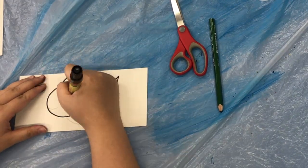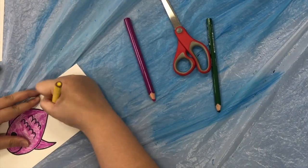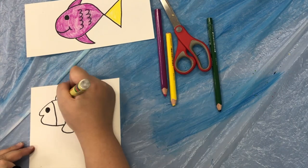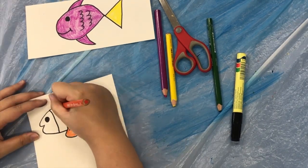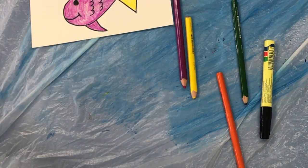Draw some fish onto the piece of paper. Make sure they're nice and colourful. After that, cut out your fish.